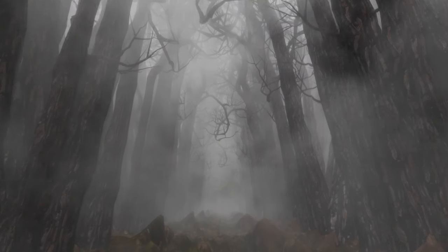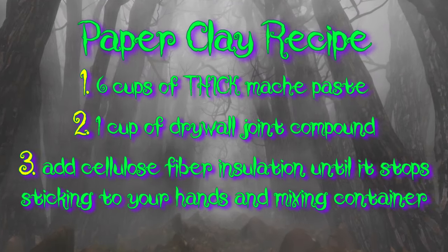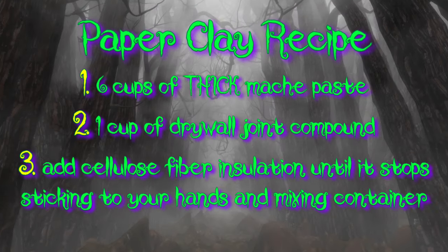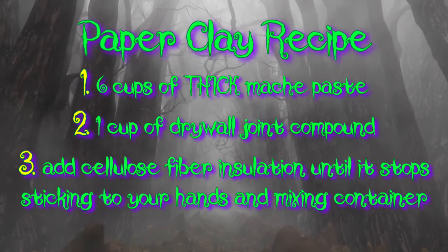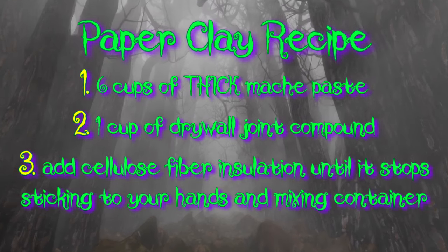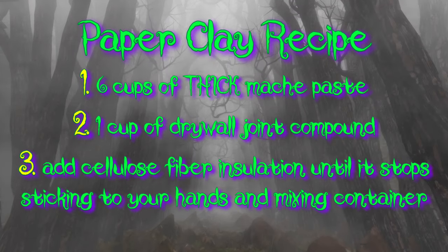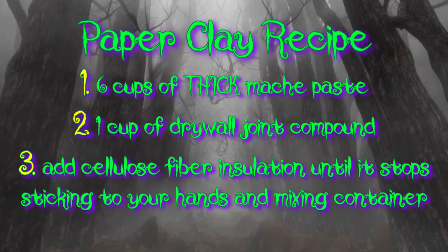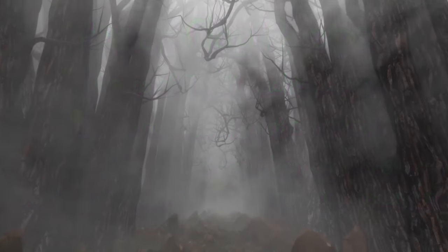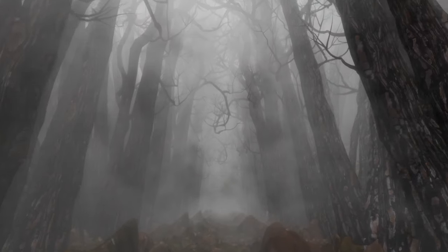Let's talk paper clay. The recipe is pretty much the exact same as in my first pumpkin video. The only thing I do now is make the paper mache paste that goes into the clay exceptionally thick. When making paste that's going to become paper clay, I put in flour, water, and glue, but I use only so much water that it flows like really thick pancake batter — keep it really, really thick. This way, when you are painting down your paper clay to smooth it, there seems to be more flour to make its way into the cracks, and the end product after brush smoothing is an absolutely gorgeously smooth surface.